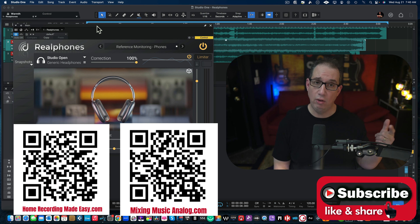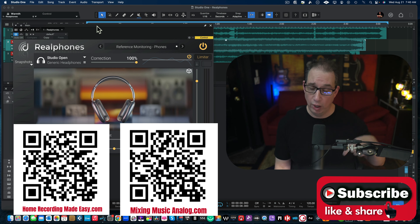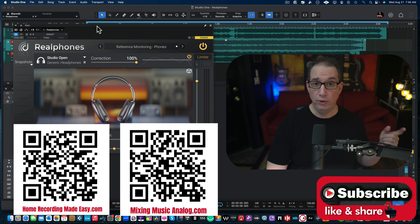Hey everybody, welcome back to the channel. In today's video we're going to take a look at a very cool plugin — really every mixer should have this. This is by dSonic, called Real Phones. This is a plugin that you put on your master bus and you mix inside of your headphones, so you can take your whole room out of the equation — the lack of acoustic treatment and so on — to help your mixes translate more accurately. Real Phones is a killer product.